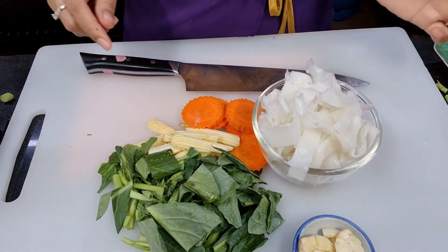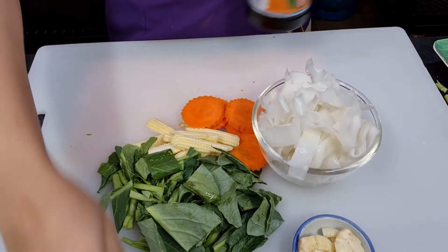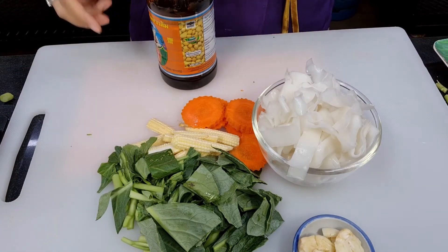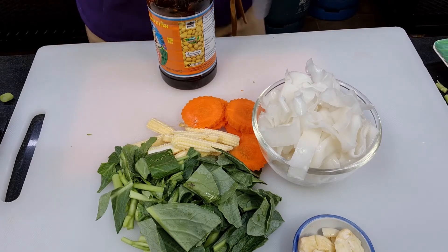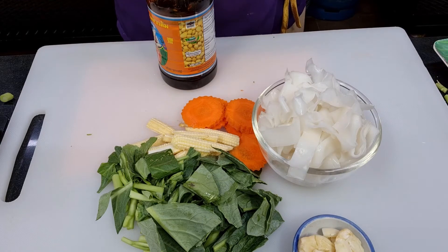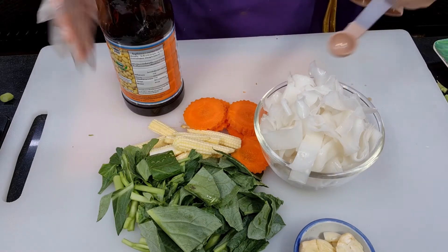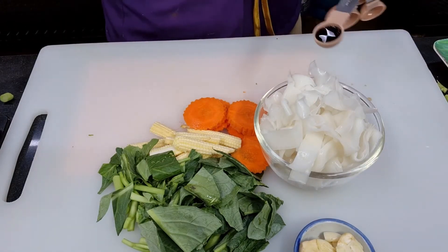For the rice noodle, I like to add the dark soy sauce before stir frying — this is the safer way to make sure the color is even throughout. For dark soy sauce we use half a teaspoon. We don't need it to be really dark.